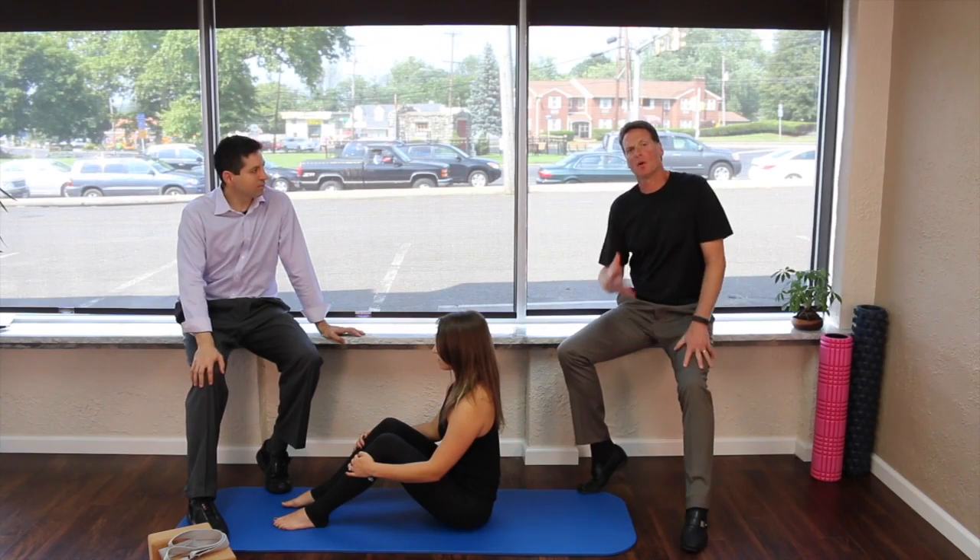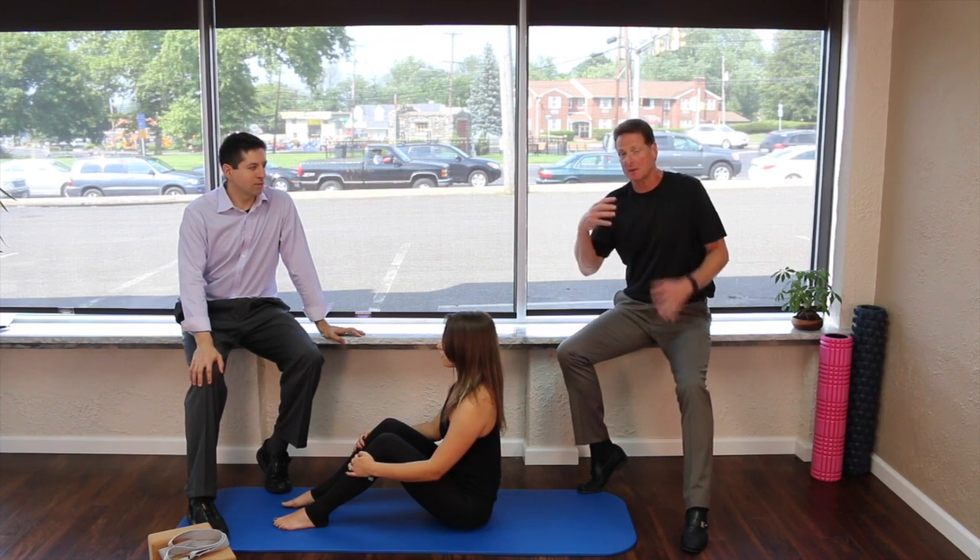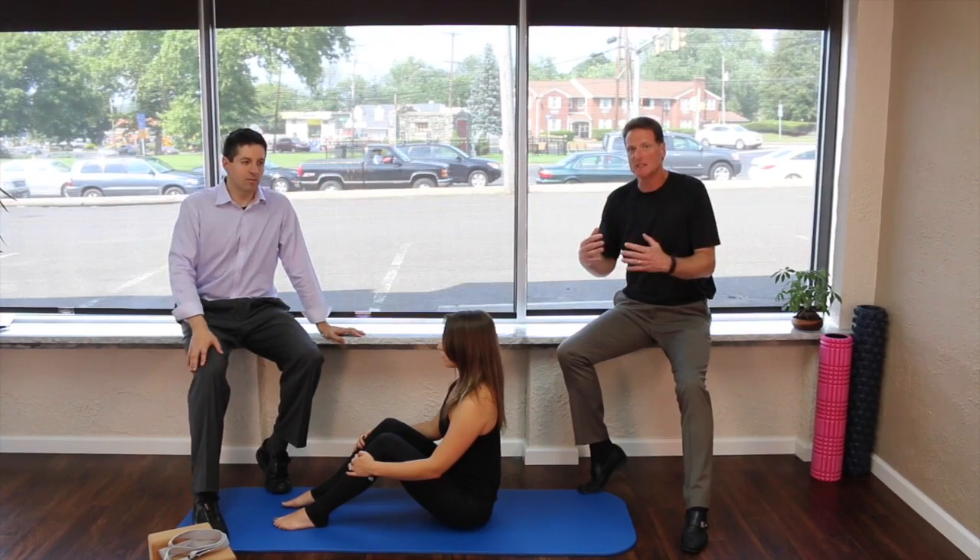Now it's time for chest, shoulder, and tricep area. People come to both of our offices because they want to see the newest and the best out there, so this is a new stretch you've probably never seen before.